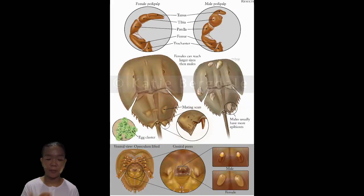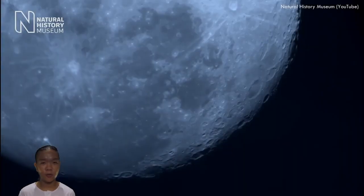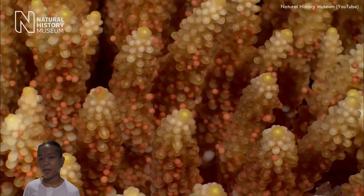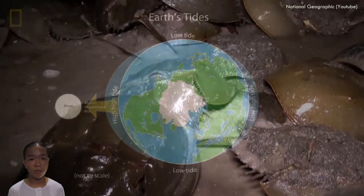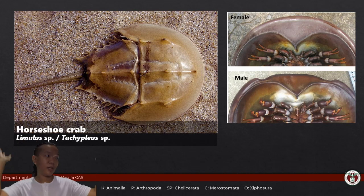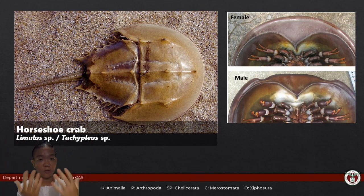When horseshoe crabs mate, they usually synchronize this with the full moon. Many corals and sponges also spawn during the full moon — it might have something to do with the tides, which are really high during full or new moon, giving eggs more chance to float around. And if all individuals spawn at the same time, predators can only eat so many eggs, increasing survival chances — that's the strategy of synchronous spawning.